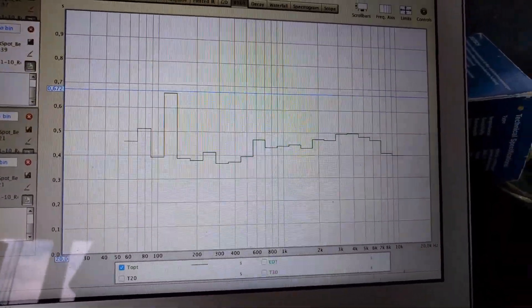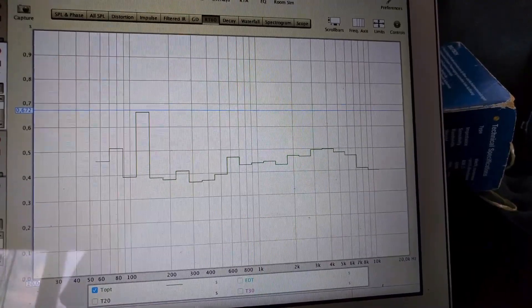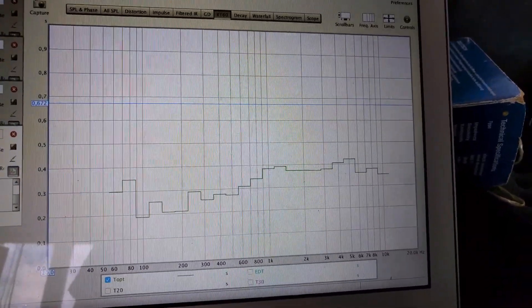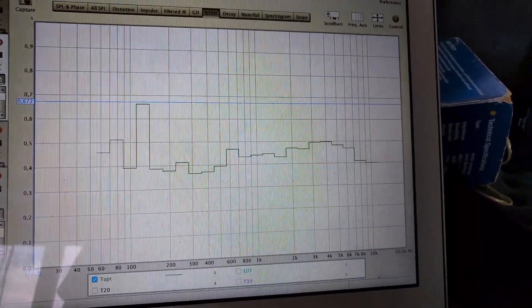That's pretty good. This is the right speaker, before and after, and the difference is quite remarkable.